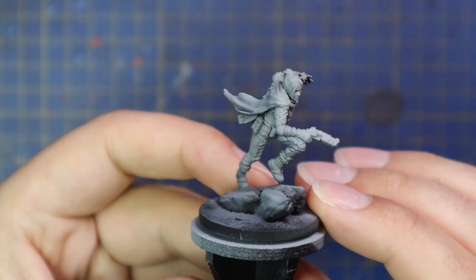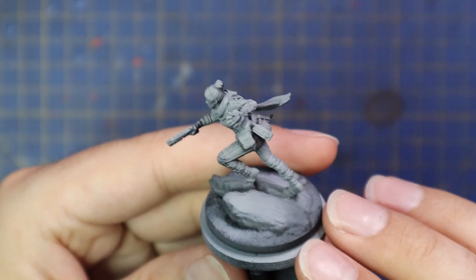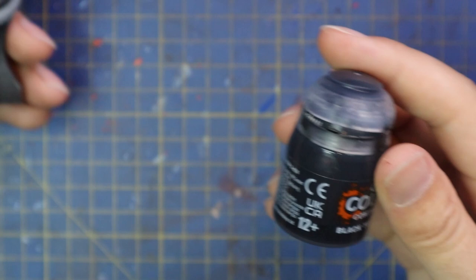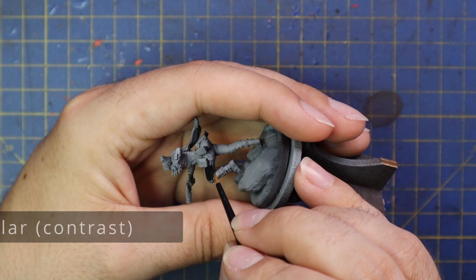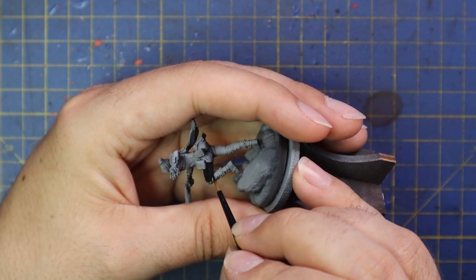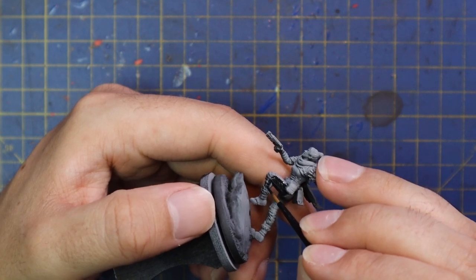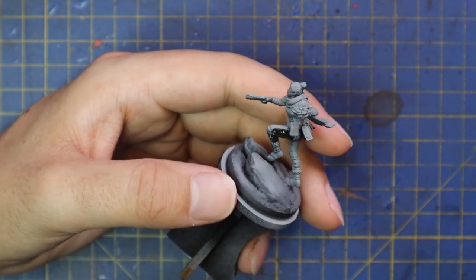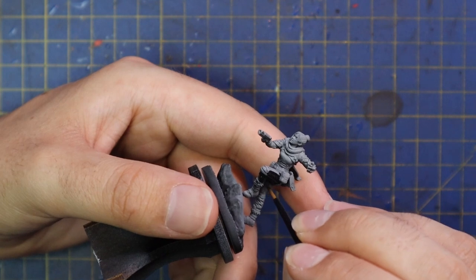Okay, without further ado, let's get into the video and paint up our Wraith. Here is the beautiful sculpt I get to paint up today. I'm going to try and follow along with her traditional colours as much as possible. I'm going to start with Black Templar contrast applied to quite a lot of the miniature. It was quite daunting seeing how much of the miniature is in black cloth and black hair — I was scared the model would be too dark, but I think I managed to pull it off in the end.